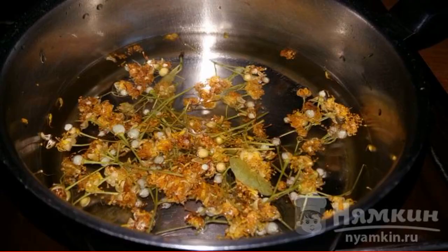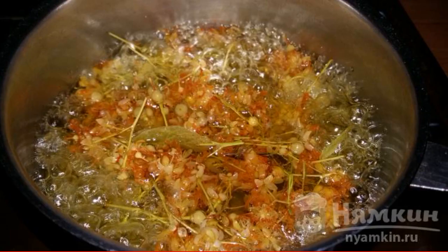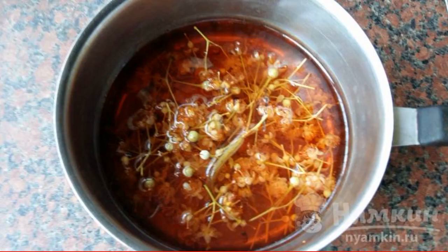Fill with cold water and put on fire. We wait for boiling and remove from the stove. Insist the broth for 10 minutes, covered with a lid.